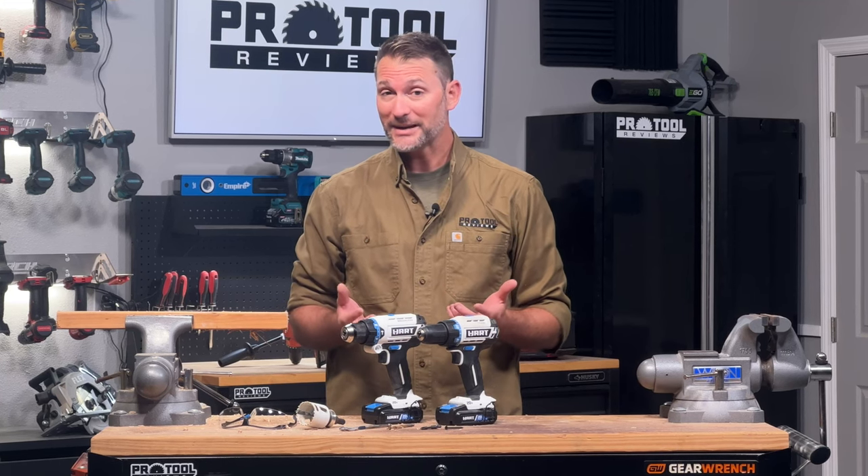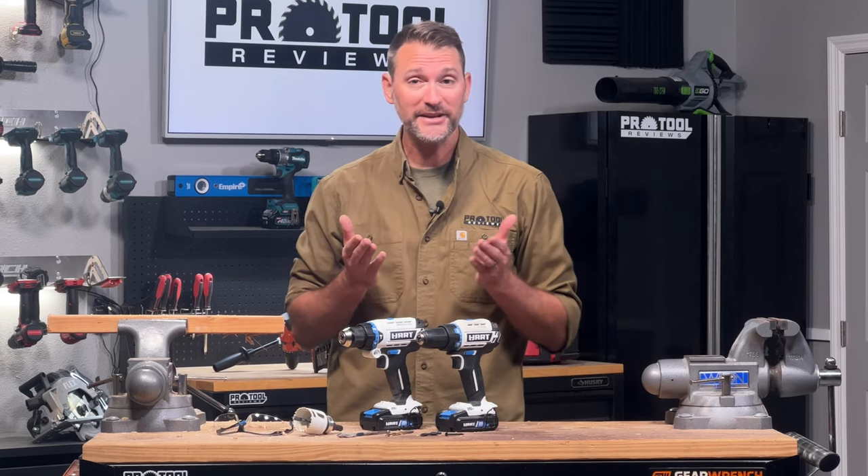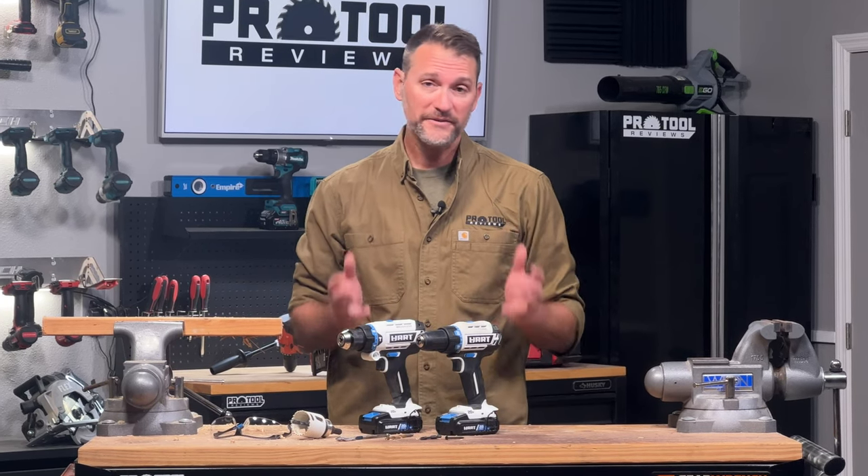So you just got your first drill, or maybe you're thinking about getting your first drill but you want to know more about how to use it before you get started — well this video is for you. We're going to go over all the functions and features of a drill and a hammer drill, and show you how to drill the various types of holes and drive screws with it.